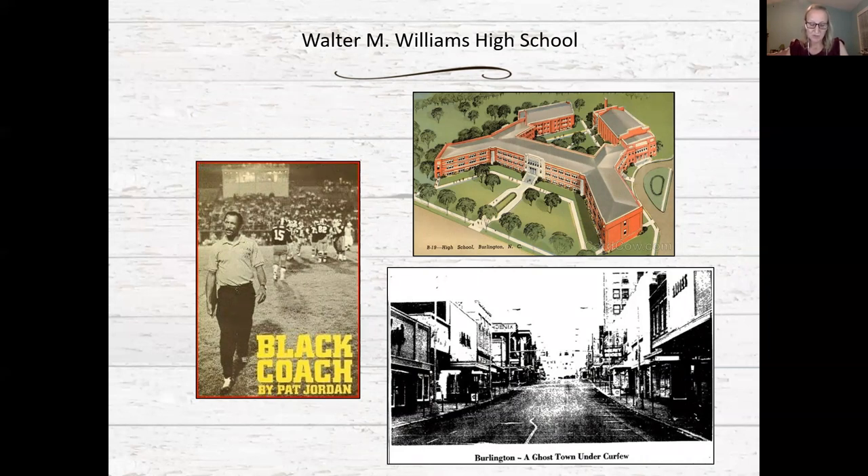By 1970, racial tensions within Walter Williams came to a head in May of 1969 when no African-American students were selected for the cheerleading squad. The student body staged a sit-in at the school on May 16th, which was followed by a march to the school administrative offices on Fisher where vandalism resulted in at least 15 students being arrested, and ultimately a violent riot erupted in downtown Burlington.